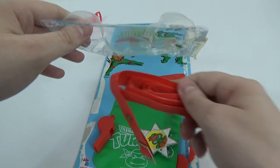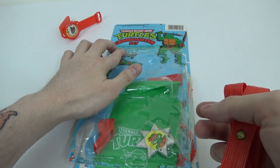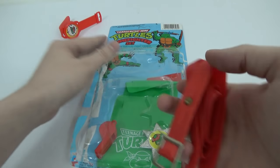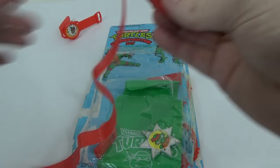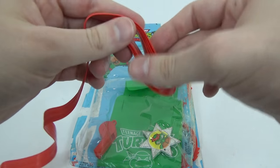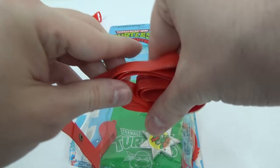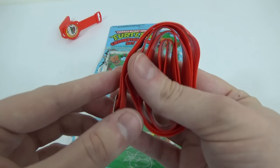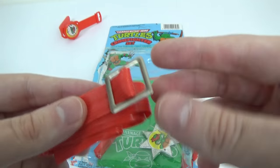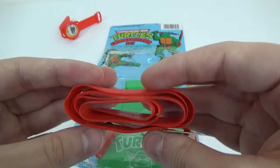Right, next up we have... it is an adjustable belt. I'm not going to unravel the whole thing — you know what a belt looks like. It's very cheap plastic. It looks like one of those sweets, actually. Those... I can't remember what they're called now. Strawberry boot straps or something? It's just a cheap belt. I don't get what's turtley about that.